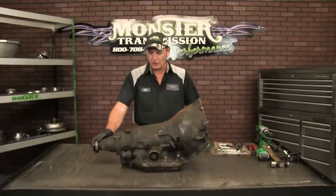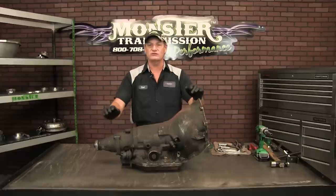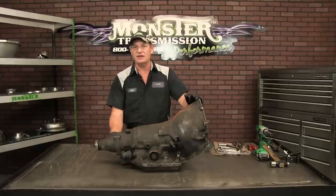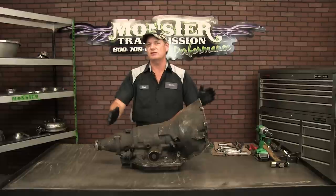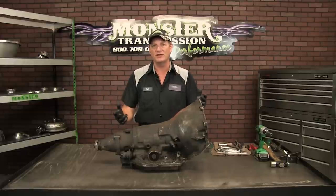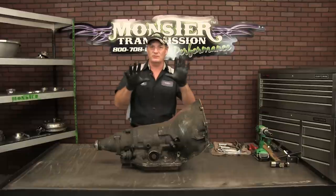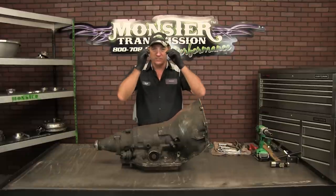Now we're going to go through how to disassemble this transmission. This one's freshly removed from a vehicle, so we have all the apparatus still attached to it — the tranny mount, speedo gears, all those components. We're basically going to strip this unit down to the bare case, clean the components, and go through how to rebuild a Turbo 350. But first, safety first: make sure you wear gloves and put on some safety glasses.